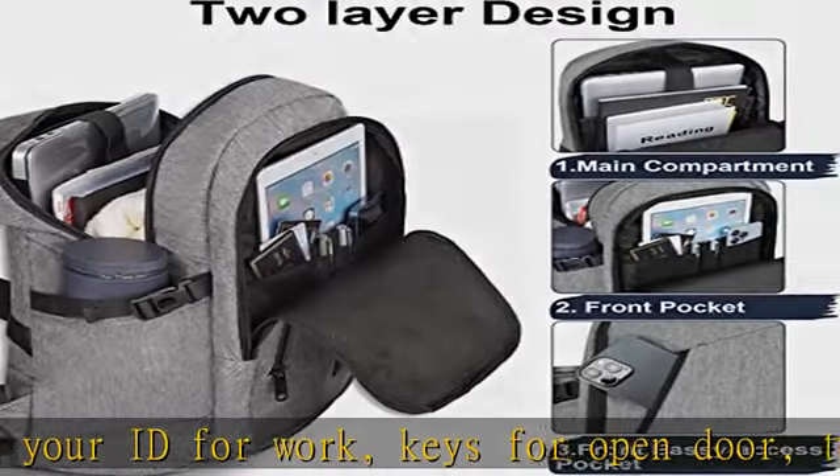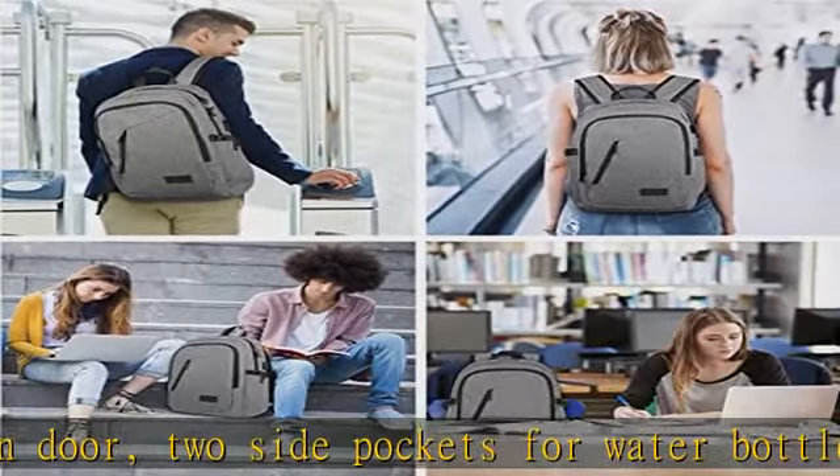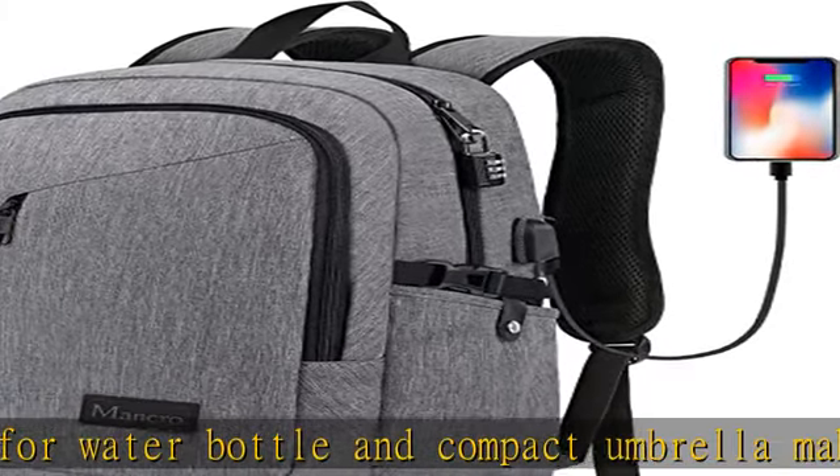Safety and anti-theft lock — this anti-theft backpack for laptop comes with a lock so you never have to worry about someone stealing your laptop, iPad, business file, homework, or anything of value, keeping you a nice peace of mind.